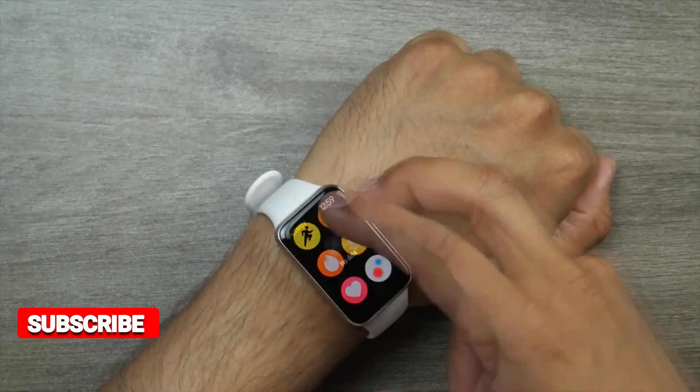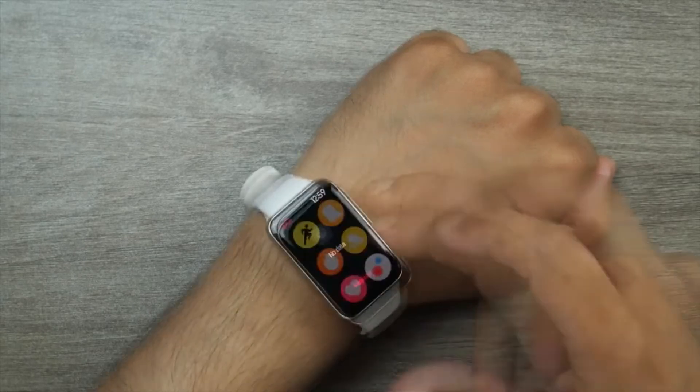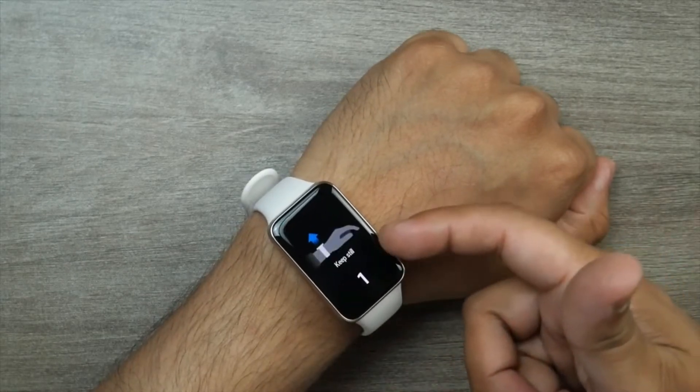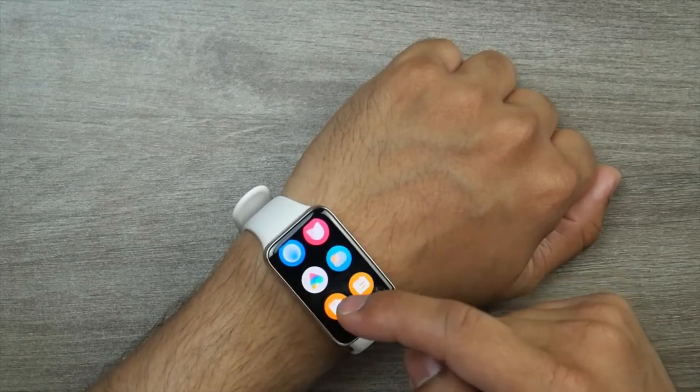The Mi Band 7 Pro has all-day heart rate and blood oxygen tracking. It will buzz if it senses that your SpO2 levels are too low. Advanced sleep monitoring is available as well, tracking the three stages: light, deep, and REM sleep.